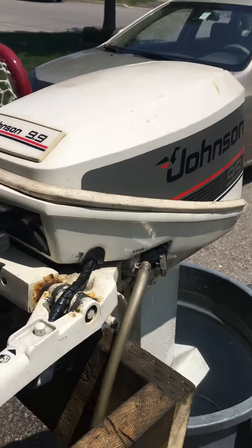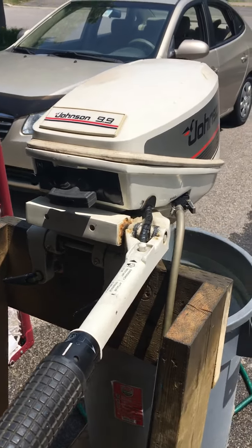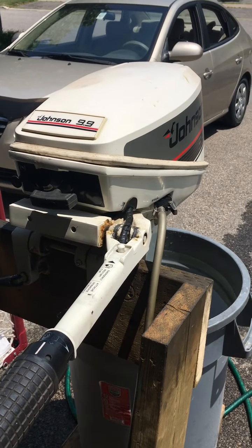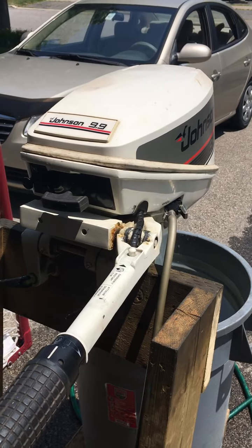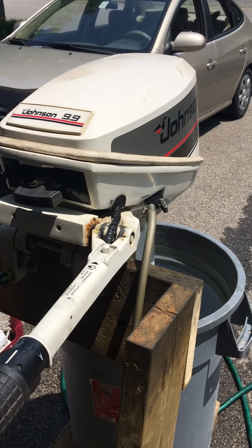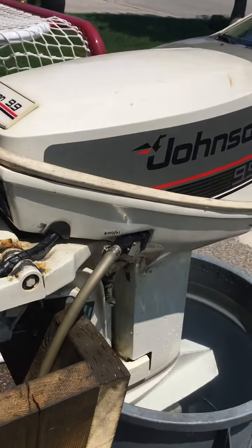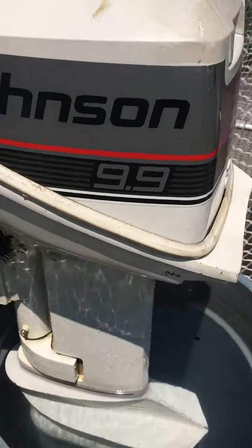This is the 1987 Johnson 99, an outboard motor that I bought new as a kid. It was actually a couple years old when I bought it — I got it in 1989 or maybe 1990, so it had been sitting at the dealership for a couple or three years.